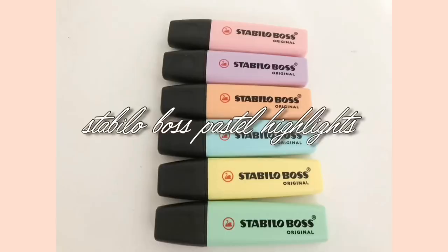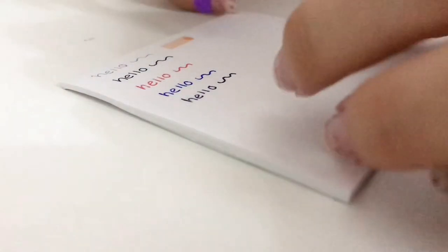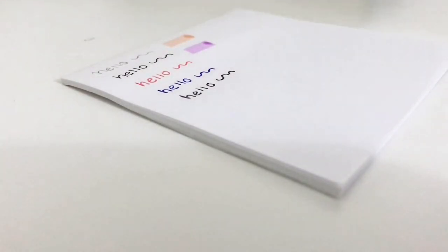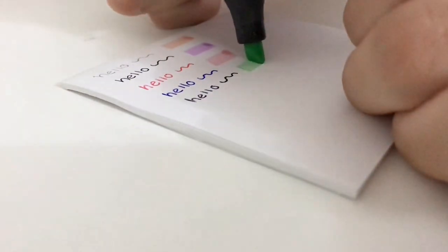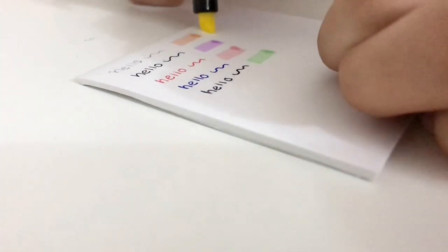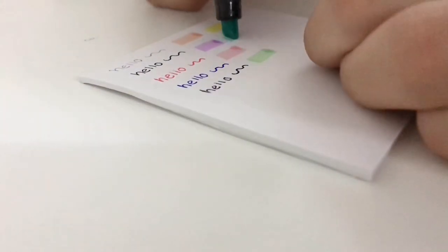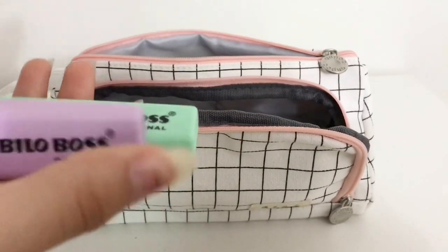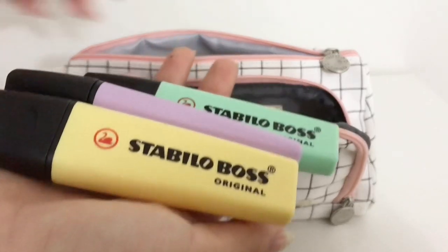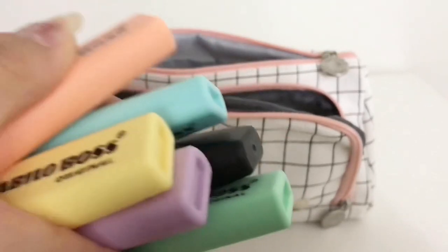The highlighters I use for class are the Stabilo Boss Original Pastel Highlighters, and I got these in a set of six. The colors included are yellow, green, blue, purple, pink, and orange. The good thing about these highlighters is that they're mild — not fluorescent — which makes your notes more beautiful and easy to look at. I don't own any Zebra Mildliners mostly because the packs come with fewer colors and are more expensive. I did swatch tests between the Stabilo ones and the Zebra ones and the only difference I found was that the Stabilo tends to smudge ink a little bit more and pools slightly more, but I don't think those are drastic differences.